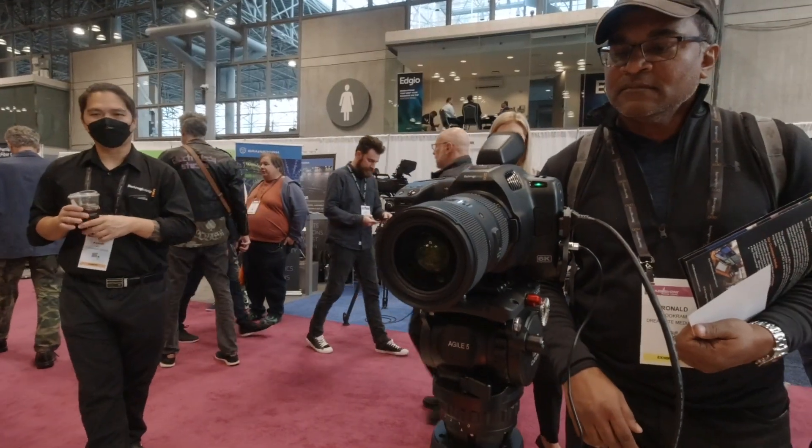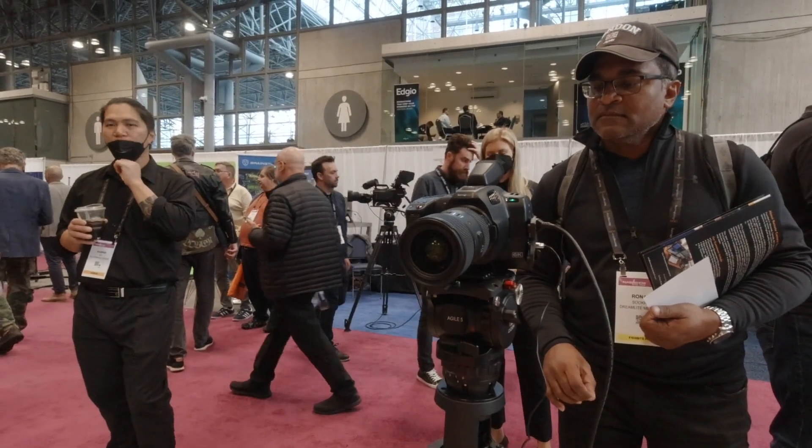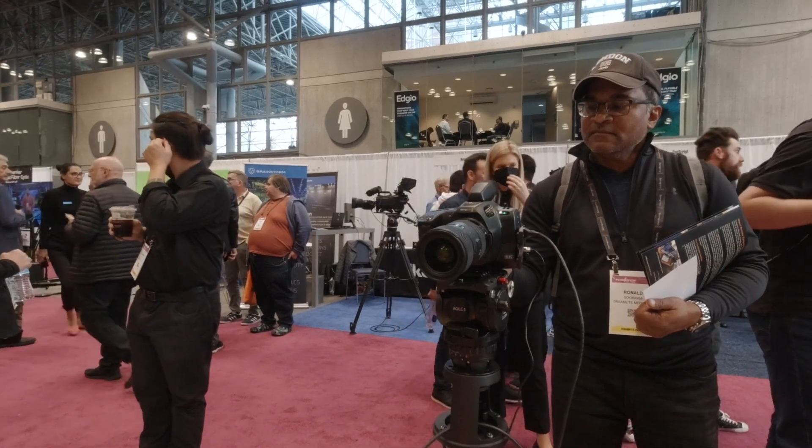What was the biggest single thing customers were demanding in terms of updating the cameras? The articulating screen, which started with the Pro, was a big deal. Wanting better low light sensitivity — so we've upgraded the sensors across the board. And we always want to add the camera controls for all the ATEMs, giving you a much more flexible camera you can use for cinematic work but also for live.